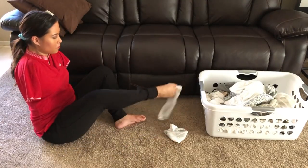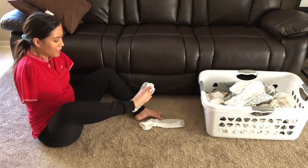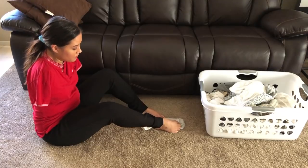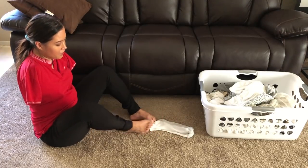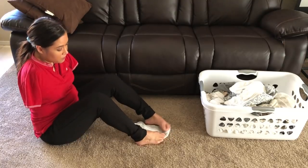Everyone has a different way to roll socks, but this was just something I thought was easier because it's easy to grab out of your sock drawer. Instead of having to dig through there, you just grab these little balls of socks, and it made it easier for me, grabbing them with my toes, to go ahead and use this method.